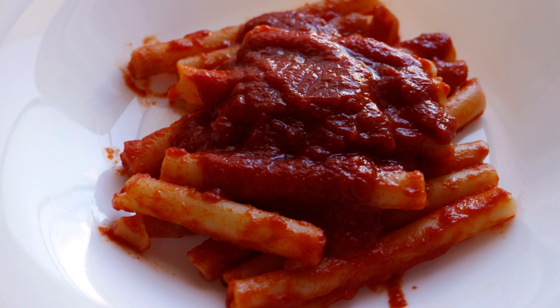Here are the ingredients for 4 people: 400 grams of paccheri or ziti, 600 grams of beef mussel, 2 pork ribs, 500 grams of pork thigh mussel known as gallinella.